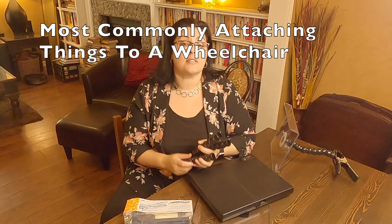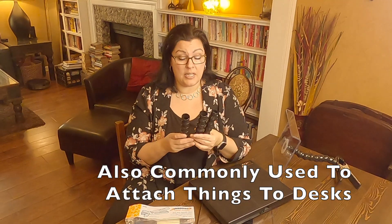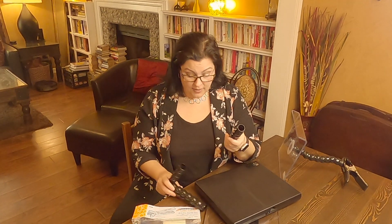You can attach things to desks. You'll go to the website modularhose.com and you will see all the variety of pieces that you can buy. There are some generic off-brand ones on Amazon, but I've never tried these.